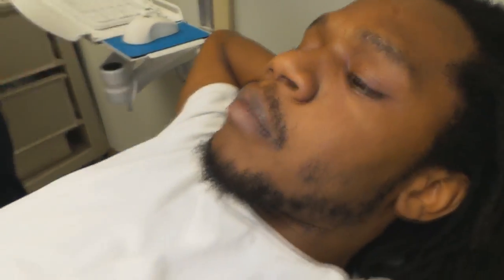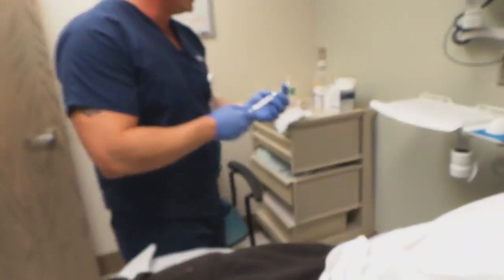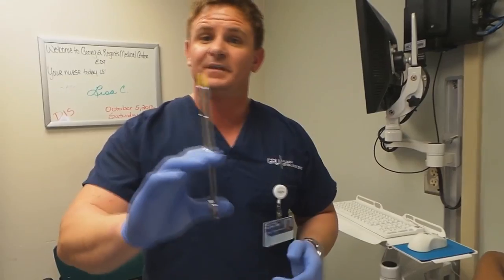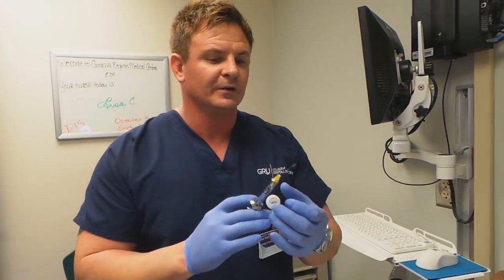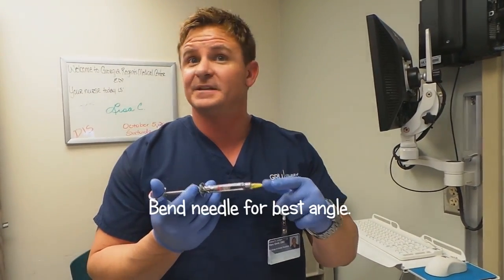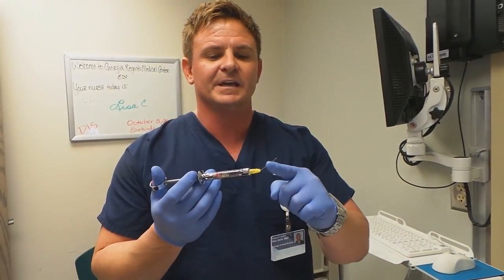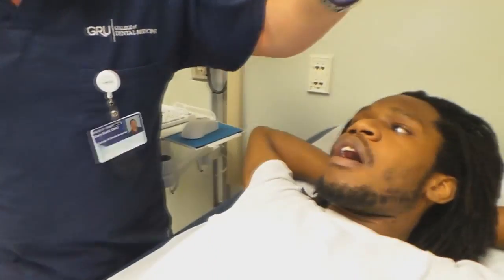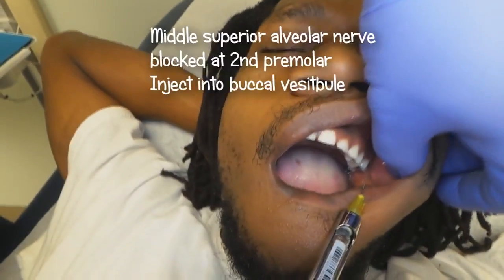So I'll demonstrate — what I'm going to give him is an MSA, because that's where the tooth is broken. You can bend the needle slightly like this to get the right angle, not too far. I'm only bending it because I'm not burying the needle to the hub — just in case it does break off, I can still grab and pull it out. I'm only going to take it in about this far. See where his tooth is broken? That's his second premolar — that's where you want to block the MSA.